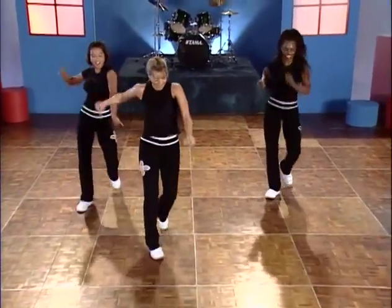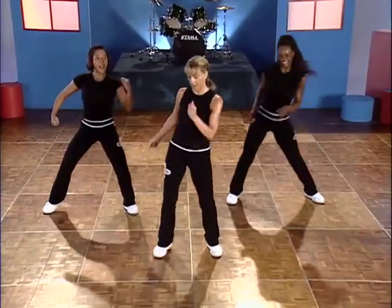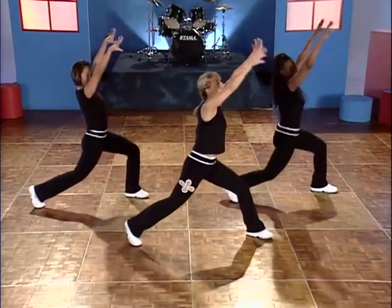Double hip. Box step again. Double hip. Low lunge right. Four. You should feel this. Turn and pulse — get that leg way back on your toes.